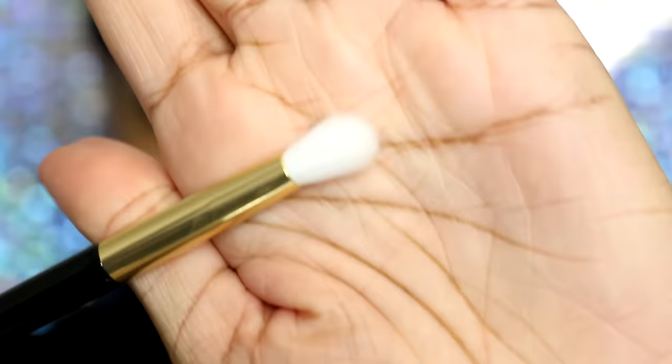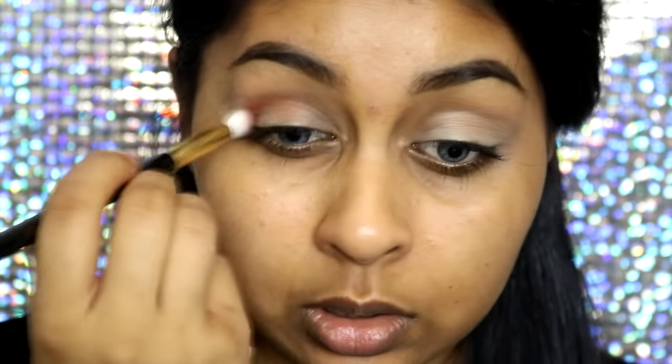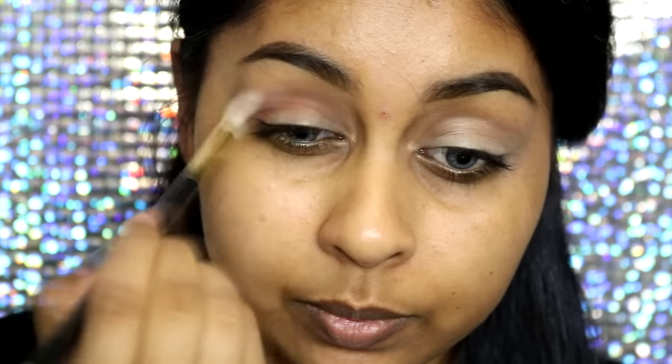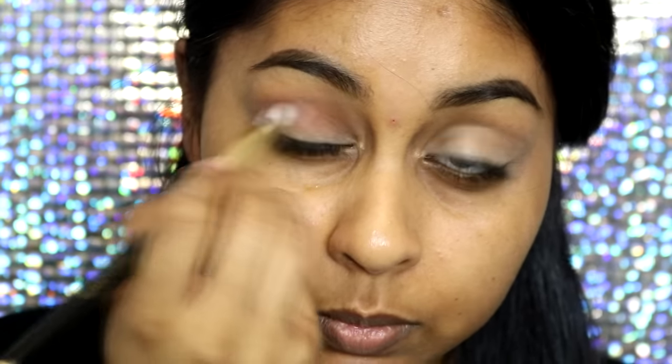The first brush I used is brush number five, which is listed as an eyeshadow blending brush — and I actually used it for that. I used it for my crease color and it blended so so well. It's soft and fluffy, just a basic fluffy eyeshadow blending brush. The packaging is really sleek and looks expensive, but it really isn't. The brush is super soft and did a great job blending my eyeshadow.